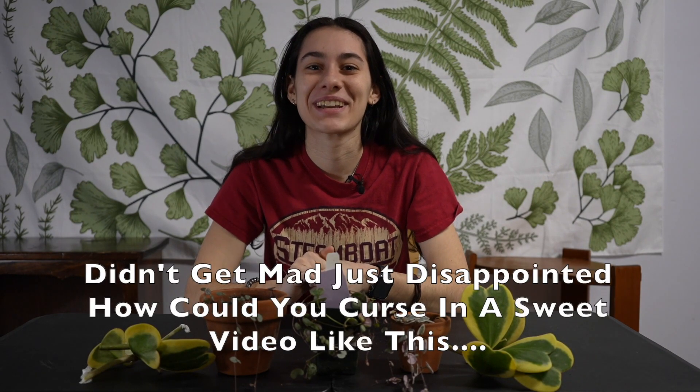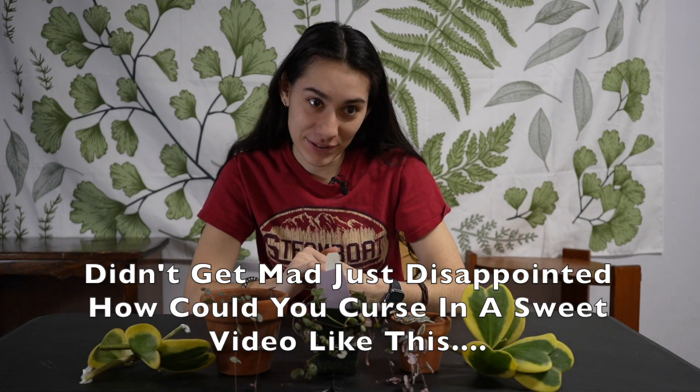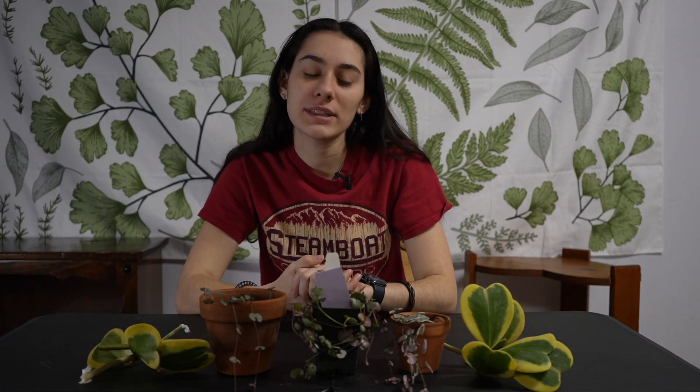Strawberry Begonia — I have a variegated strawberry begonia; she's tiny so I'll insert footage of other plants. She's a very thirsty plant, but she's cute. Once she gets bigger, she can put out more shoots and you can gift those to friends, which is very cool.